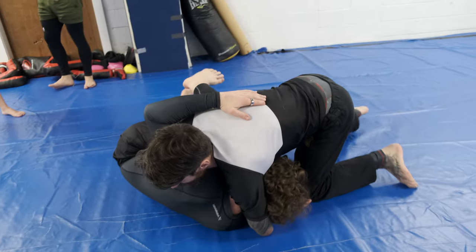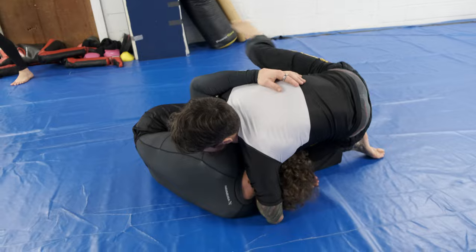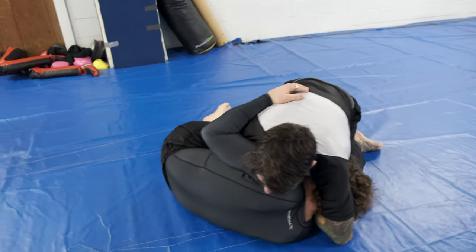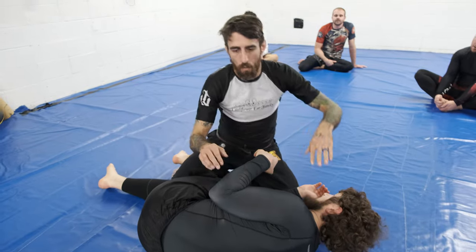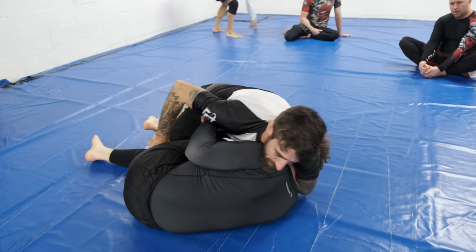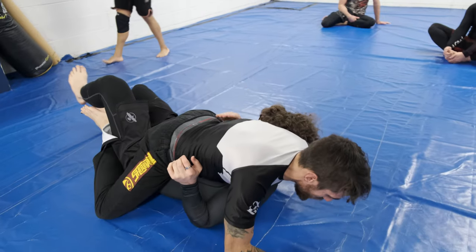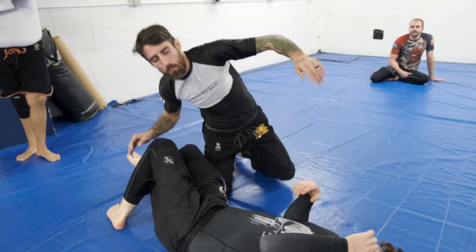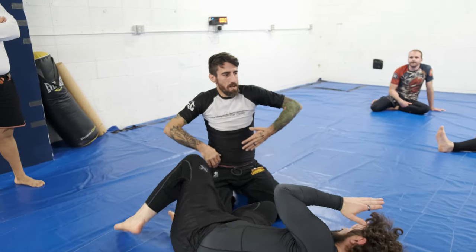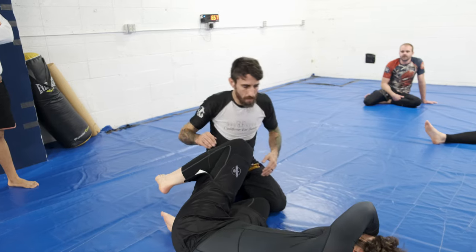We got our pass, we got him here. What I'm gonna do is transition, step over this leg, and I'm looking to bring this arm up. What I want to do is get it to where I settle in and I can go like one arm, like mounted guillotine. For the mounted guillotine you can put your hands together, but as long as your hand doesn't slide you can get the tap.